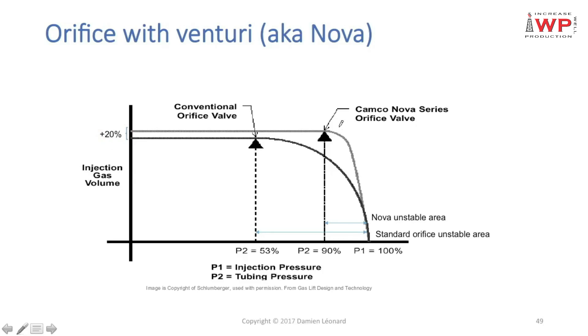One more thing to notice: since the venturi reaches critical rate with a much smaller delta P and the critical rate is 20% higher, the subcritical area will have a much steeper slope. Because of that, it is not recommended to use a venturi orifice if the delta P across it is going to be smaller than 10%. I recommend taking some margin — install a venturi orifice only if you know you have at least 20% delta P across it.